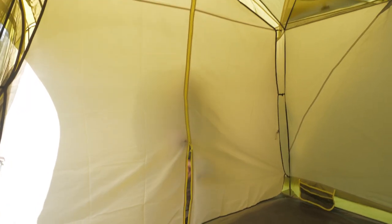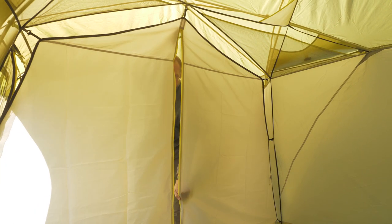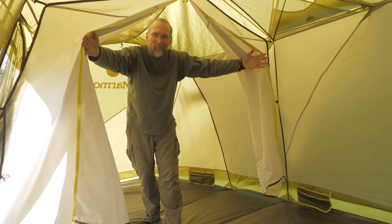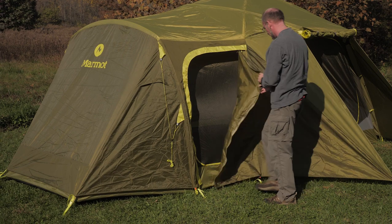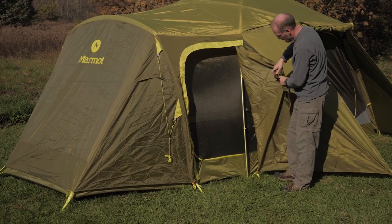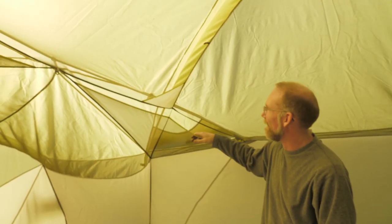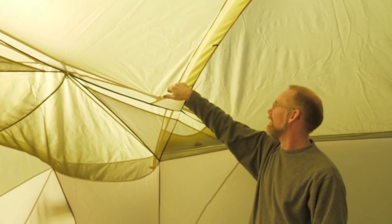This tent has a removable divider, allowing you to separate the open area of the tent into two rooms. The two doors are strategically positioned so that residents of each room have their own door. There are small pockets distributed around the tent for safely storing small items like phones and glasses. Marmot's lampshade pockets turn your headlamp beam into a warm, diffuse light source.